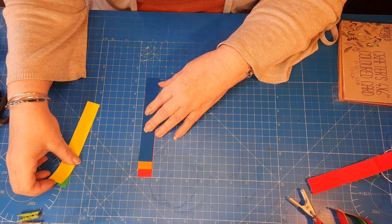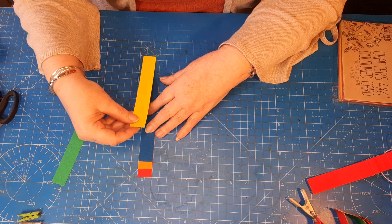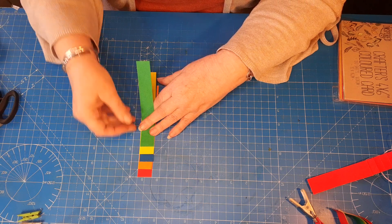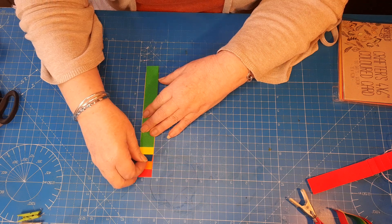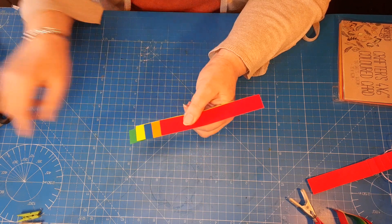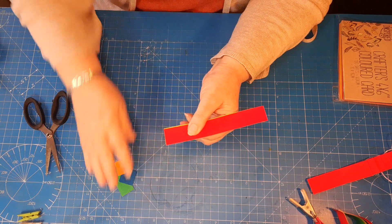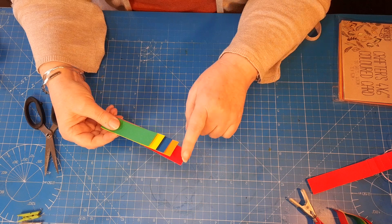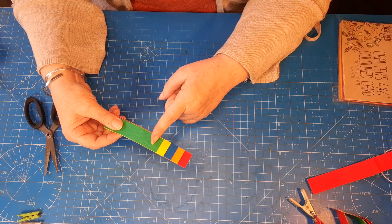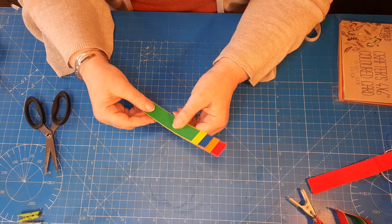I'm using a rainbow effect on this, but you can do it all one color — I've got some in all red to show you. Then the next one and then the last one. It's not an exact science, just approximately half-inch gaps between them all. I flip them over and cut them off so that I've got one at the full six inches, five and a half, five, four and a half, and four inches in length. You can do this on the trimmer if you prefer.